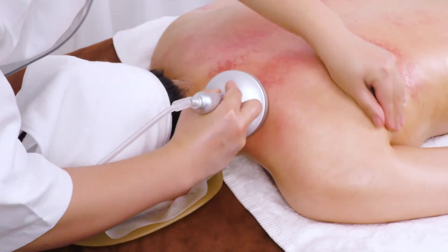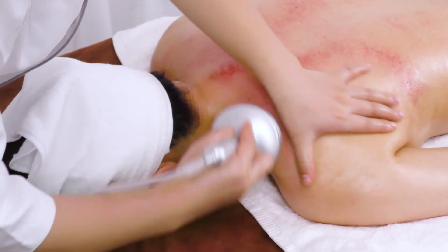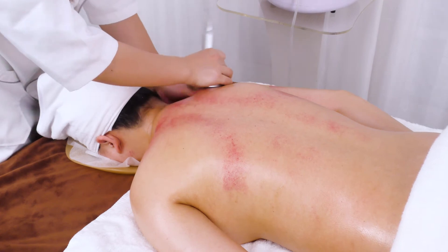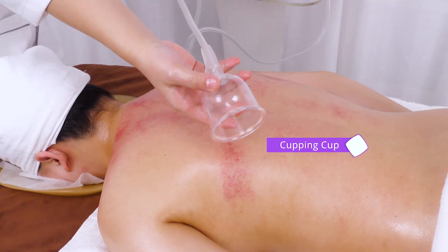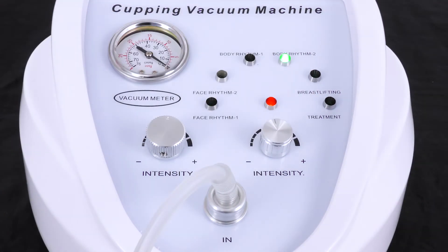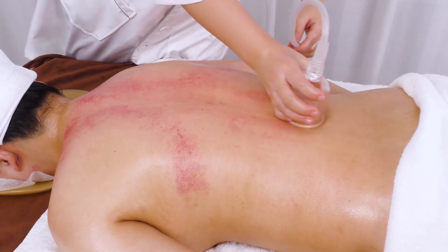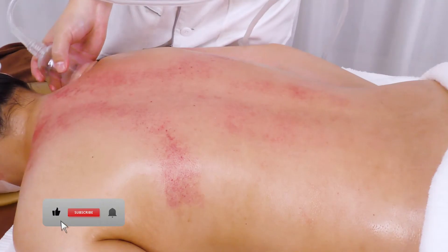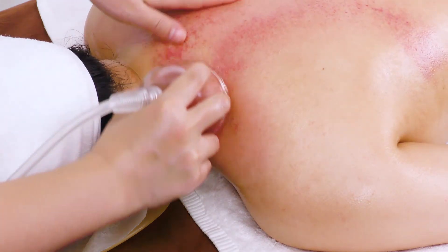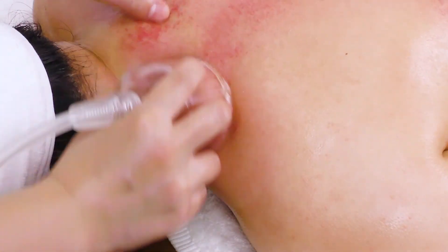Move from the neck to Da Bao Jin 3 times, then do the same on the other side. For detoxification through moving cupping, glide the cups on the Bladder channel and Du channel back and forth to expel toxins and waste. Select the cups of your choice and glide on Da Bao Jin back and forth 3 to 5 times. Adjust pressure accordingly.